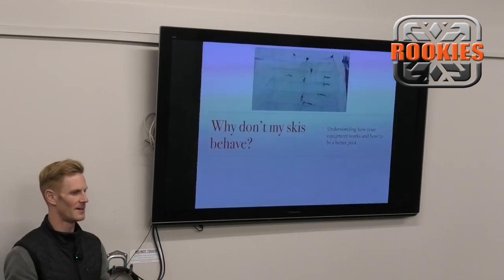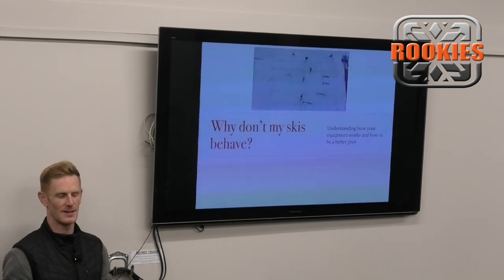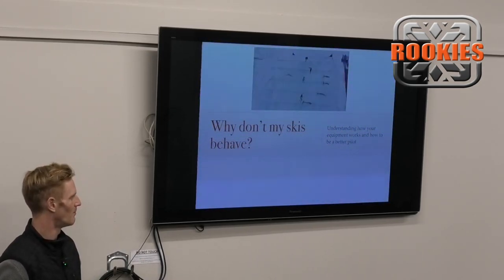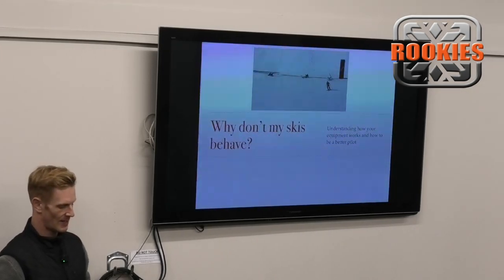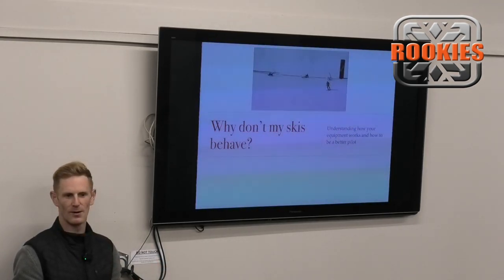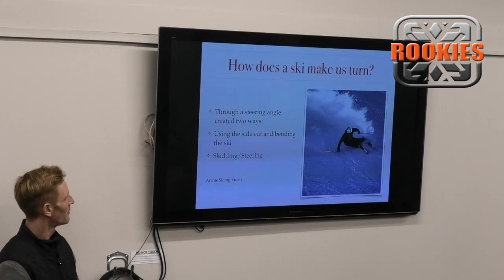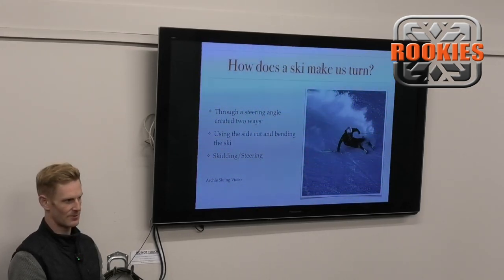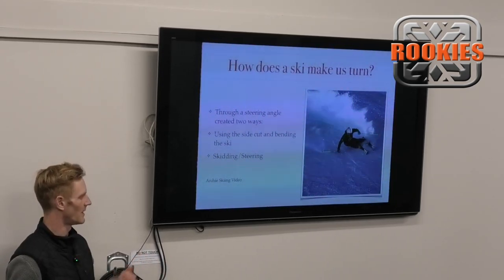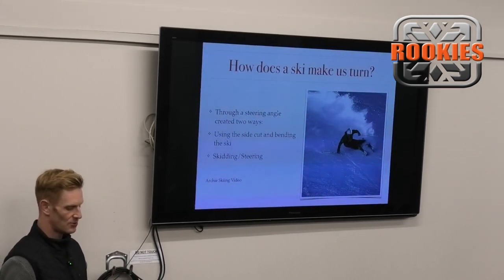It comes with really good intentions. The information you get from this hopefully makes you more interested to experiment and play with your skiing and equipment, because that's what the information helps me do. So - why don't my skis behave? Let's look at how ski equipment works and how a ski makes us turn, because that's kind of what's happening - we're manipulating the skis with the snow, and that is making us move around the mountain.